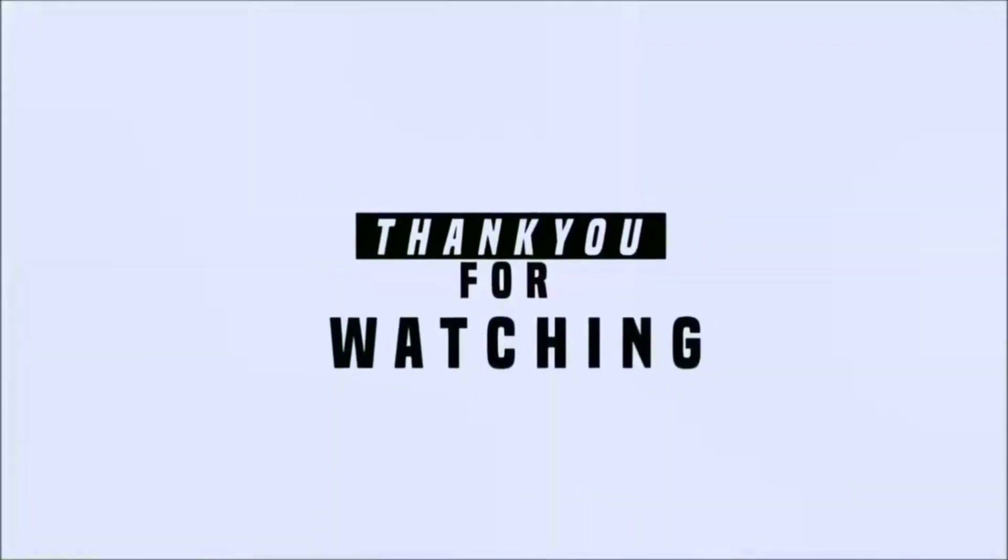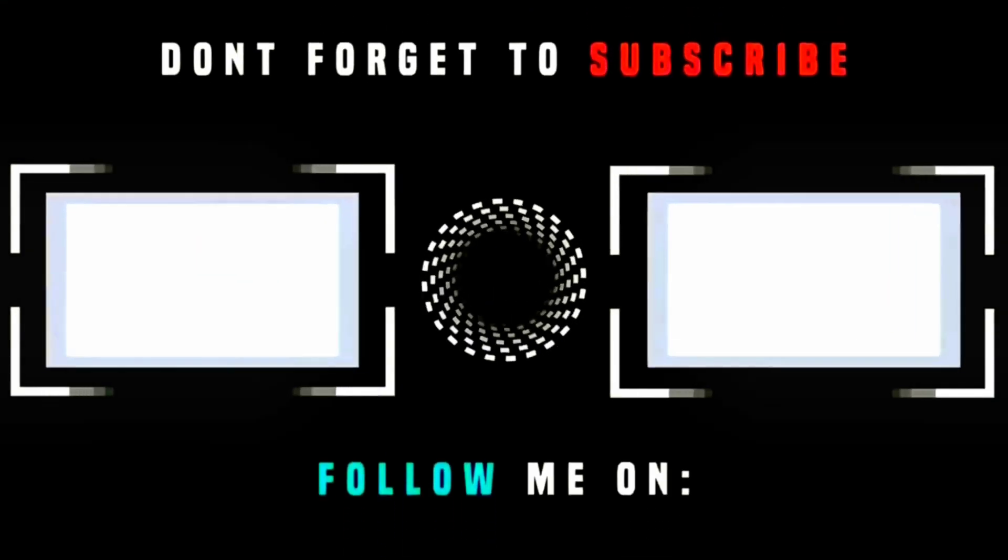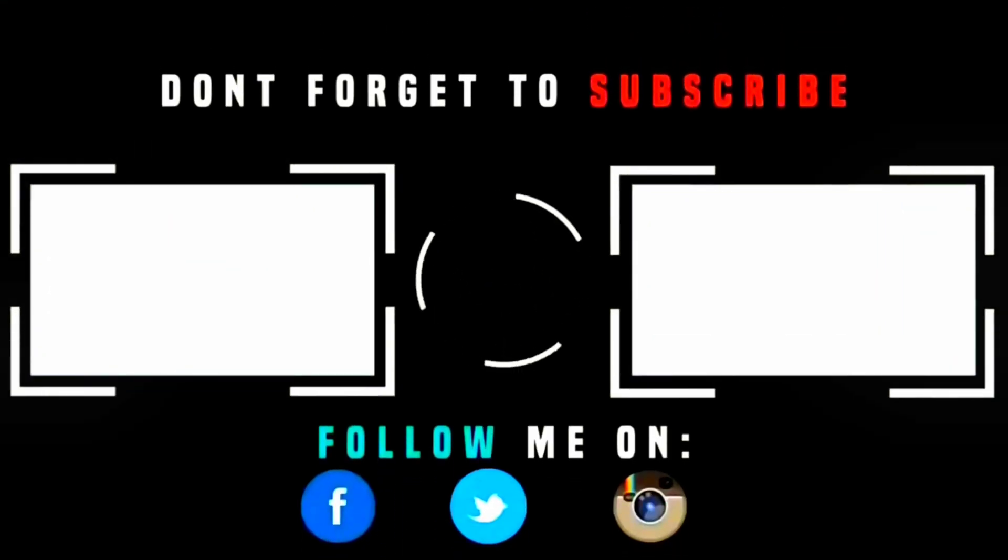This is a budget amplifier. It has an inbuilt low pass and high pass filter, which I will show you in this video.